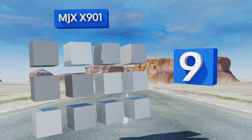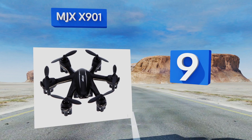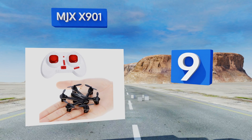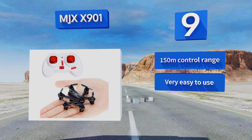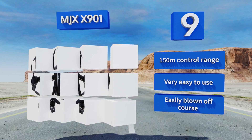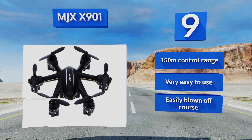However, it is too large to safely fly indoors and there's no gimbal attachment. At number nine, packing the capabilities of larger, higher-end options into a low-budget, lightweight, and miniature airframe, the MJX X901 Nano is a good place to start if you're not quite ready to invest in a premium model. It offers a 150-meter control range and is very easy to use, but it's also easily blown off course.